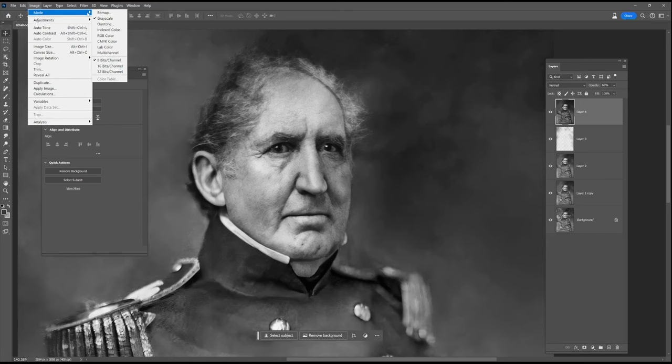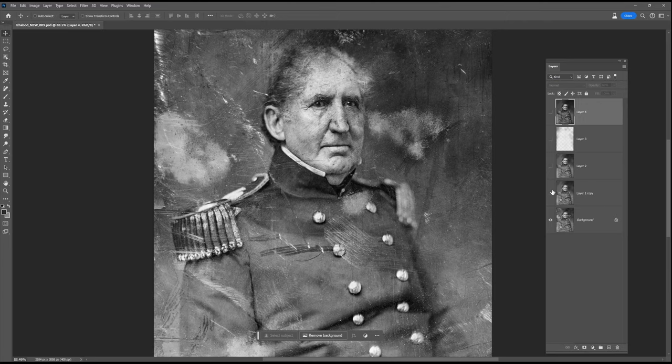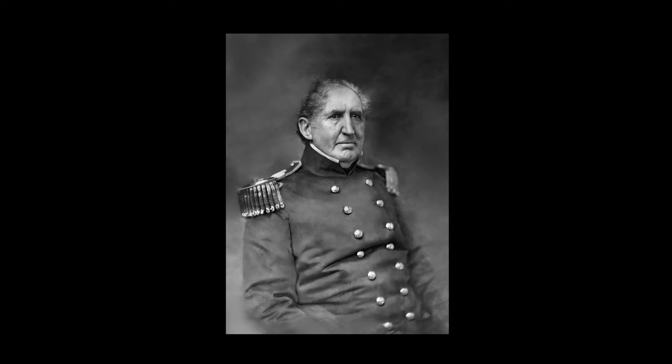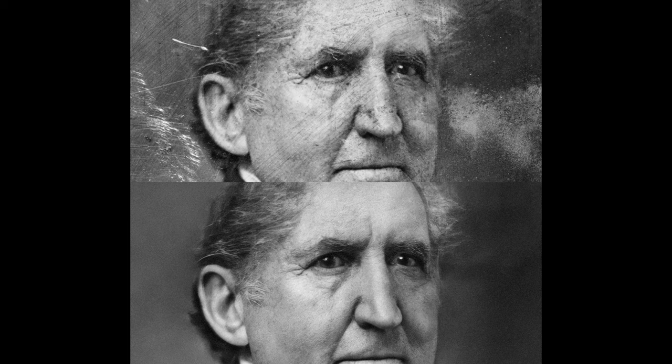And there you have it. The only thing to do now is add a tiny bit of film grain and we're done. That was a pretty quick one today but a lot of fun to do. I hope you enjoyed it and learned something — as usual I learned a lot doing it as well. It was really nice to have you along. We'll see you next time.